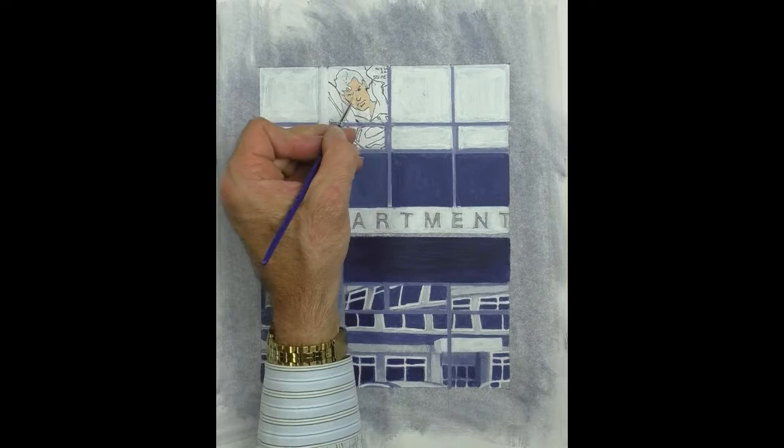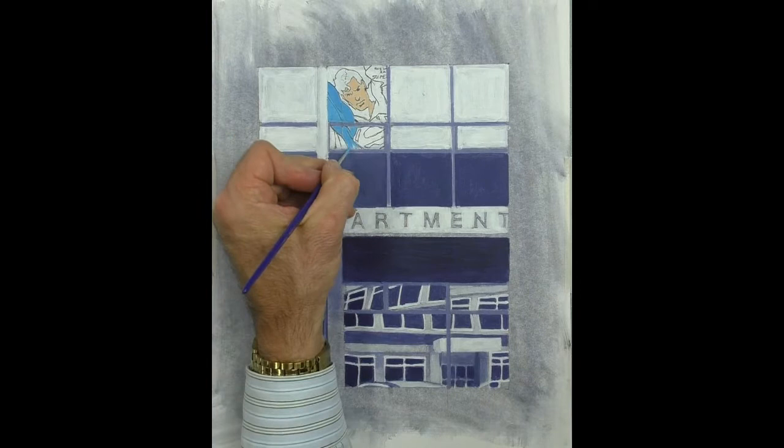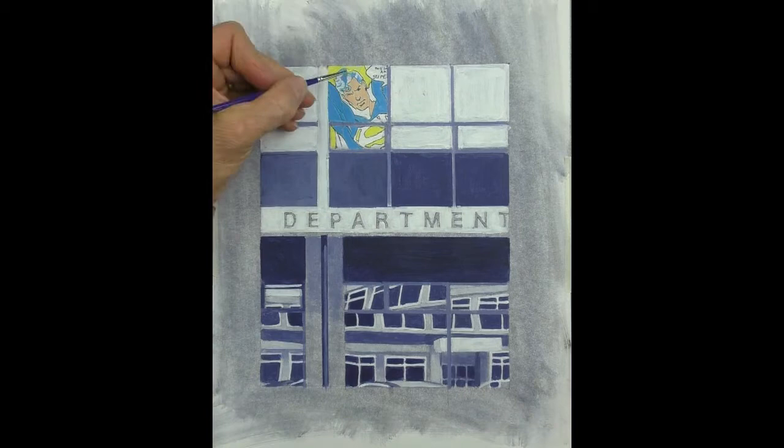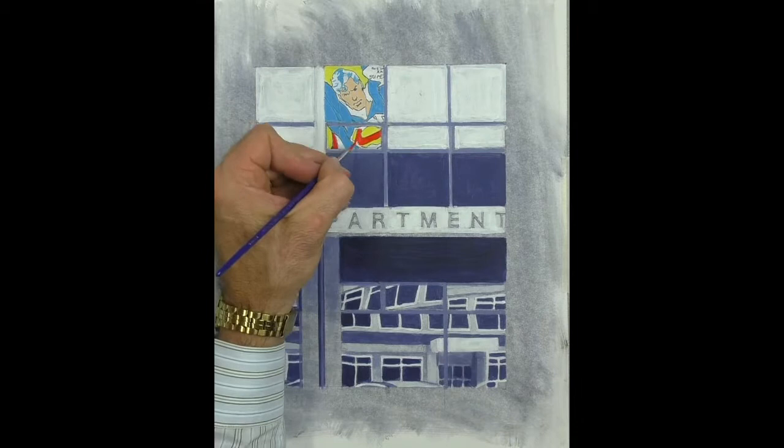I'm thinking about what I could put in the other windows, hopefully using things from previous tasks we've done. I think I might put in another comic element because those square windows look a bit like a comic strip, and hopefully I'll also put in part of a marble sculpture that we've done as well.